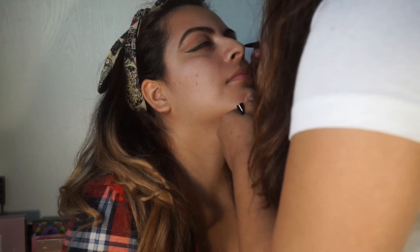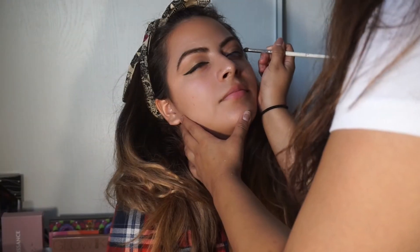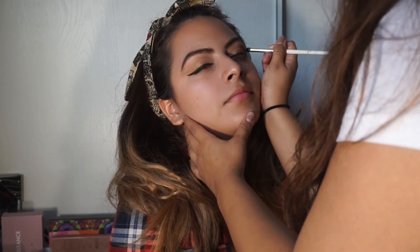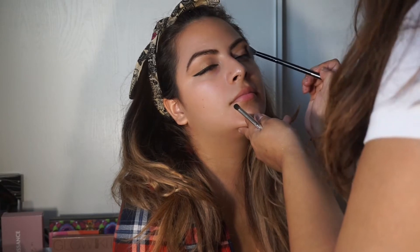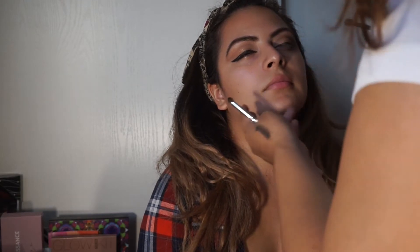She's touching up my eyeliner with the Aiko London Liquid Liner, and then adding a black eyeshadow to add more depth into the cut crease. She blends it out so it doesn't look too harsh. The black shadow we had wasn't very pigmented, but just work with whatever black eyeshadow you have — you can build it up.